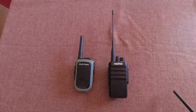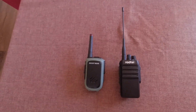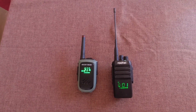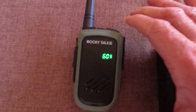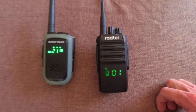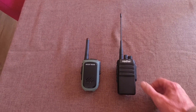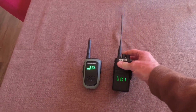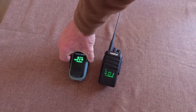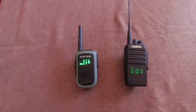It's been five days, 120 hours, and these two are still going. They can still receive. The Rocky Talkie is at 60%. The Radtel is down to its last bar. Can the Radtel still transmit on its last bar? Yes, it can. And the Rocky Talkie — no problem. We'll keep going.